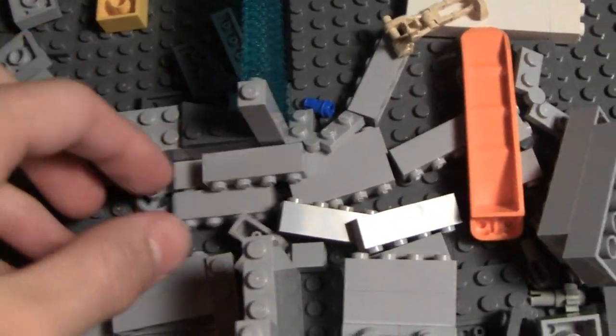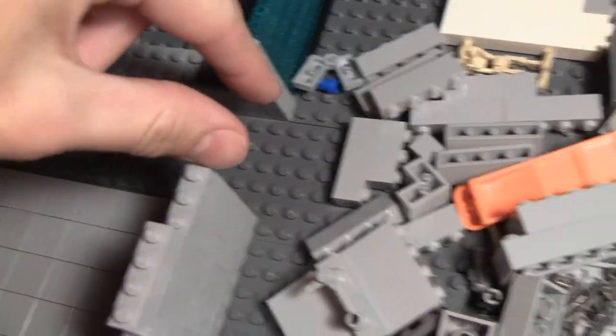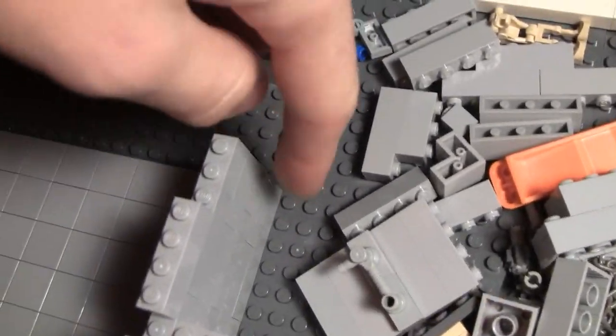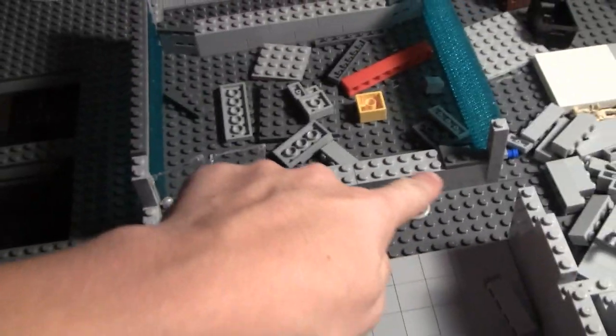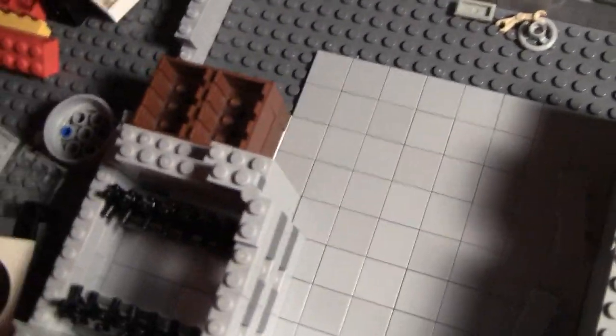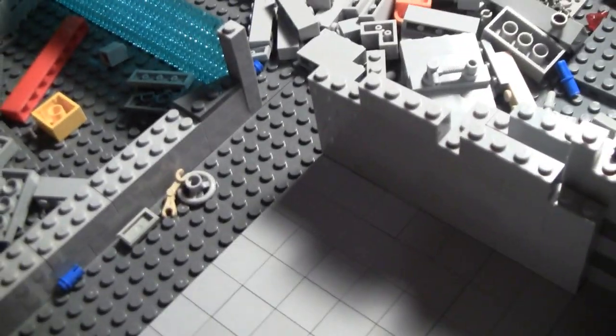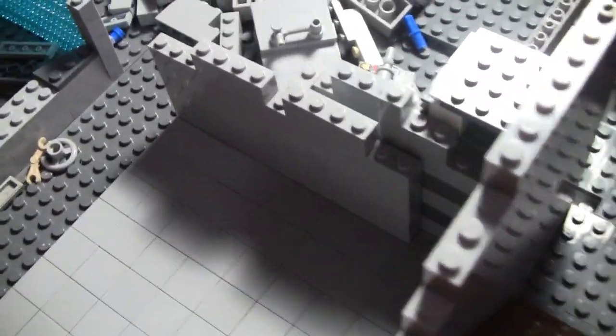There's going to be a door right here where these pieces are, and that door is going to open up like that with a little keypad or something for them to get in. All along this area are going to be control panels, and we have three little areas. Right here there's going to be an area for a speeder — a custom-built speeder, a scaled-down version for the units to drive around the base.